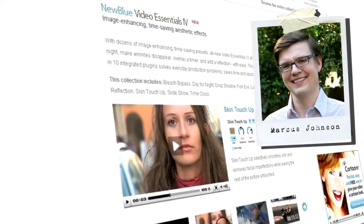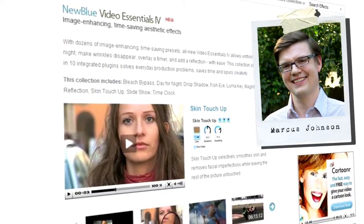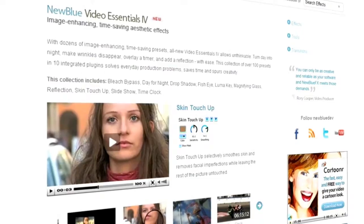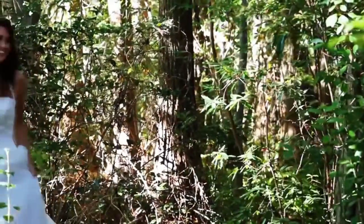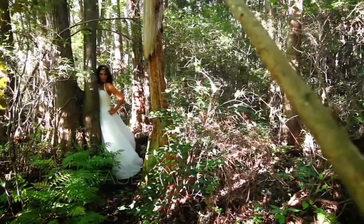Hello and welcome to another edition of New BlueFX Tips and Techniques. I'm Marcus Johnson with New Blue. Recently, Matt Davis of Lifestage Films in Wilmington, North Carolina published a fun Trash the Dress video featuring local model Jen Treese. We noticed a few spots where just a few minutes with Video Essentials 4 could make this great video even better.